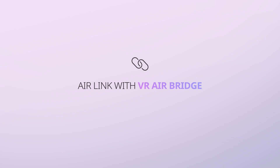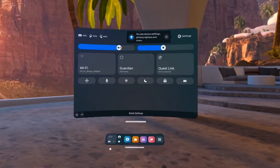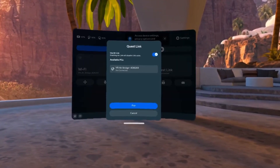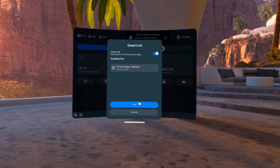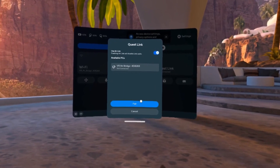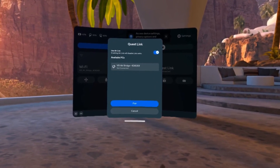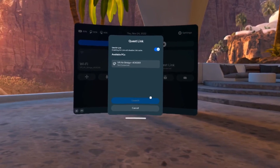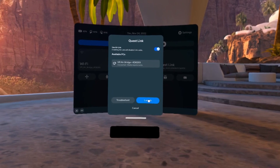Air Link with VR AirBridge: you are now ready to enable Air Link. Click on the Quest Link section. The Quest Link menu will open. Keep Use Air Link checked and then select VR AirBridge Launch from the list of available PCs. Select Pair. Wait a few seconds, then when the Pair button changes to Launch, select it.